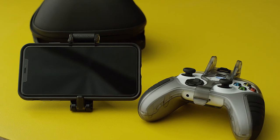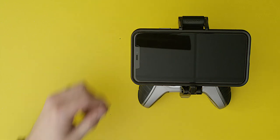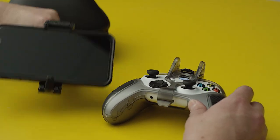But wait — there's more! You can also use the clip as a tabletop stand. To do this, release the clip lock lever and pinch the feet to release from the stand. Set on a flat surface to use as a mini console.